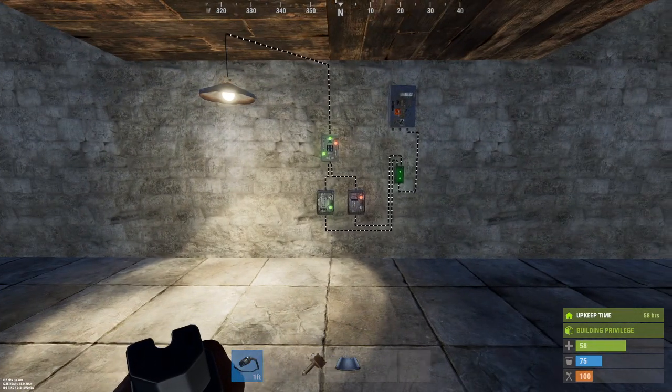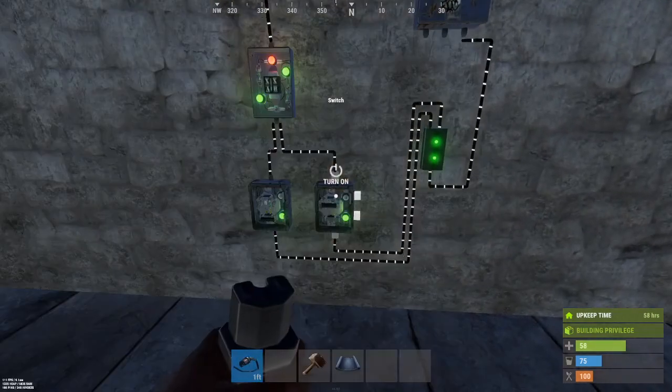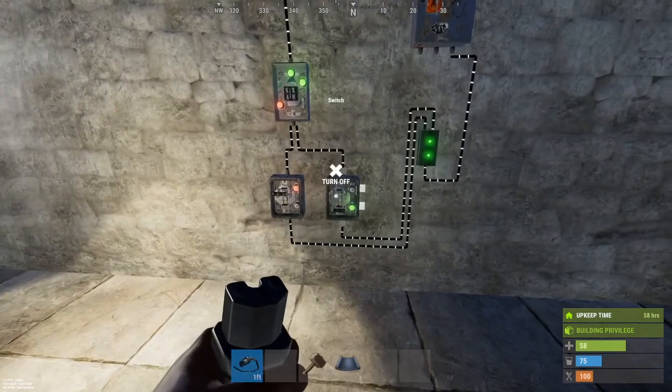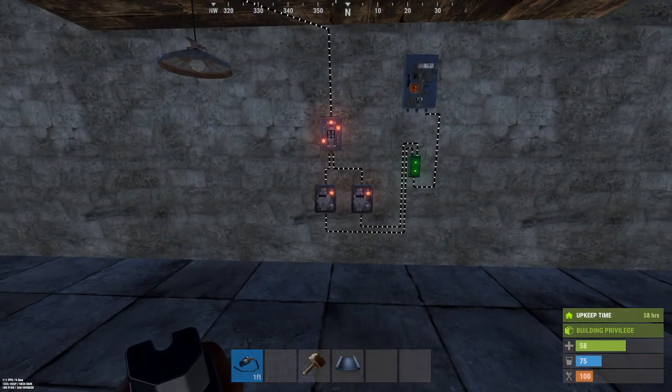So you can power a light off of one side, then power the other switch, and it will turn off the power on the other side. It blocks the pass-through with both power sources on.